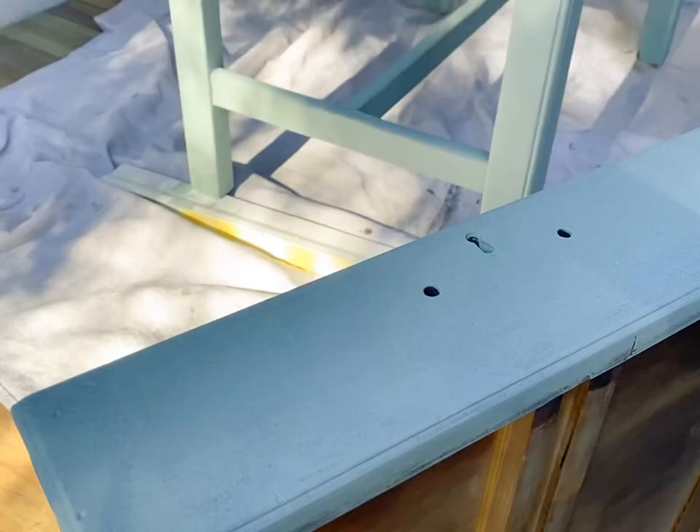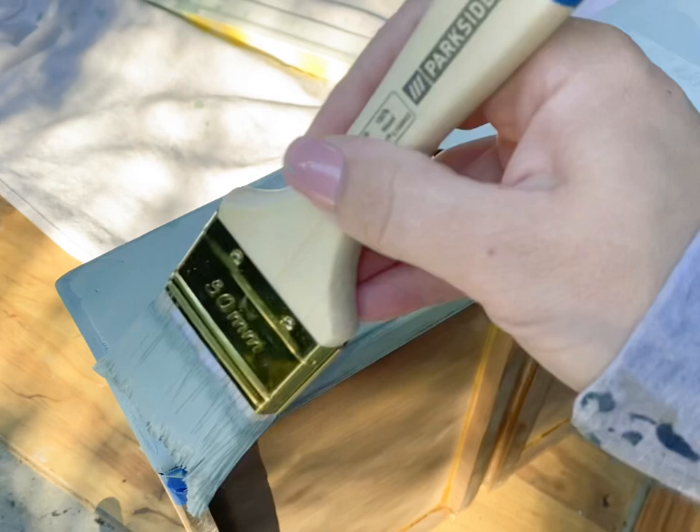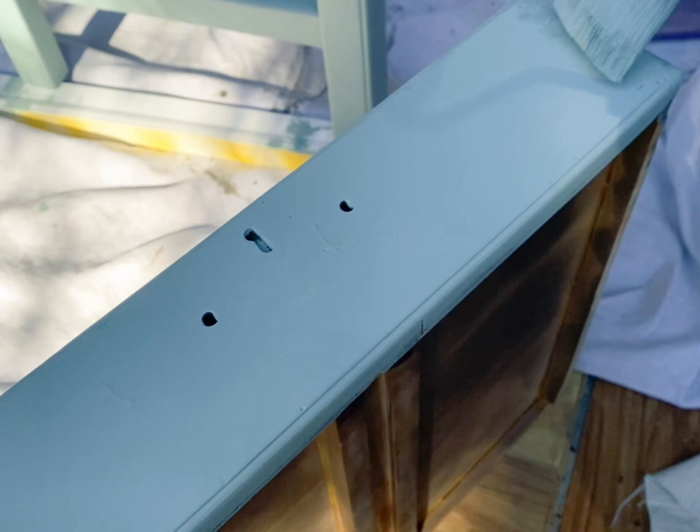If you're in a high-traffic area you'll need to clear coat your piece anyway — or at least the top, like a dresser in a kid's room, or the feet, or a table or entryway table. If you're using the same sheen or a matte finish for your clear coat you don't have to clear coat the whole piece — just clear coat those specific areas that need protection, and it won't change the color or sheen of the rest of the piece.